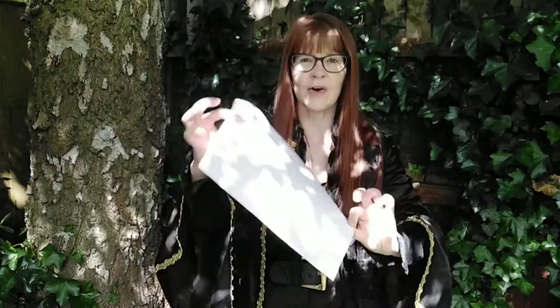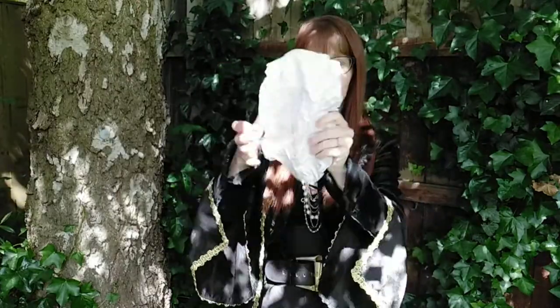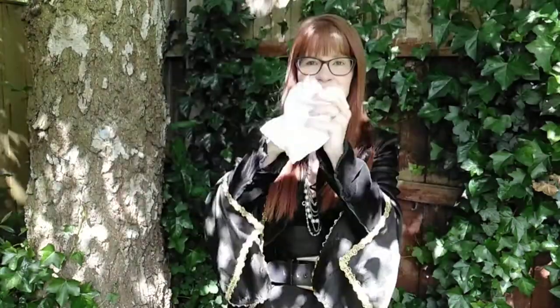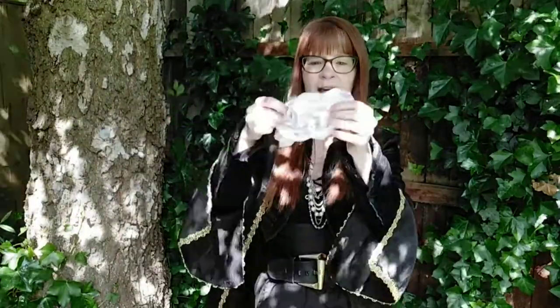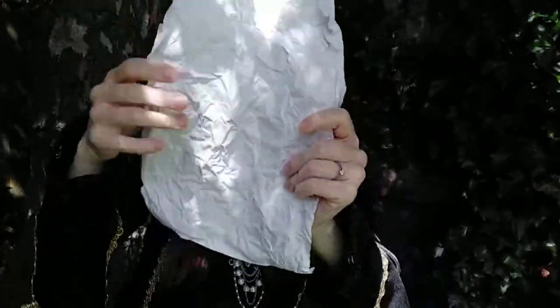Okay, me hearties, you get a plain piece of paper and you use your pirate strength and you crunch it up. Do it again, and one last time. So now it is super duper crinkly.